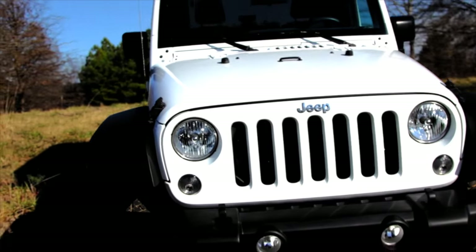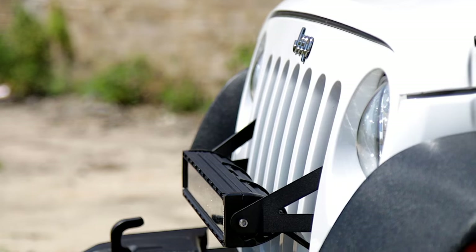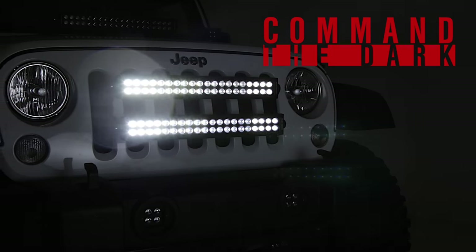Jeep Wrangler's iconic slotted grille is a classic design theme fans have loved since 1941, and it's also the perfect place to add additional lighting power with Rough Country's 20-inch Jeep Wrangler JK LED Light Bar Grille Mount.